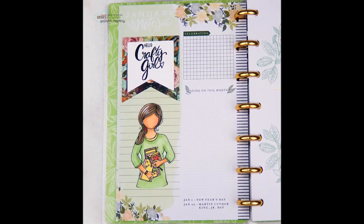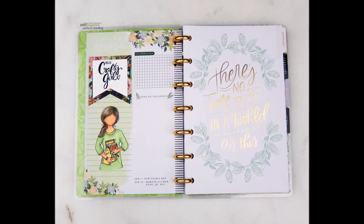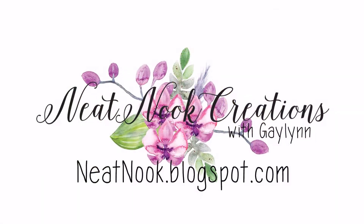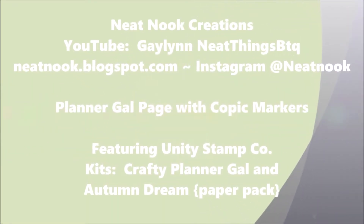Hello, it's Gay Lynn, design team member for Unity Stamp Company, and today I have a planner that I'm going to add artwork to. It's the new year and I'm starting it off by adding some art to my planner.